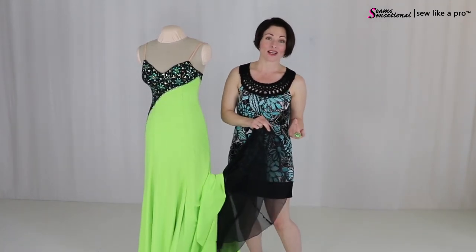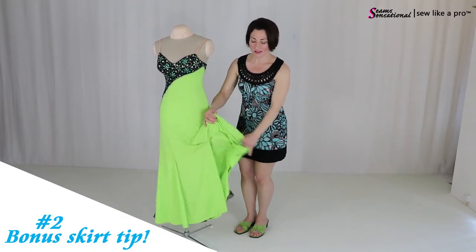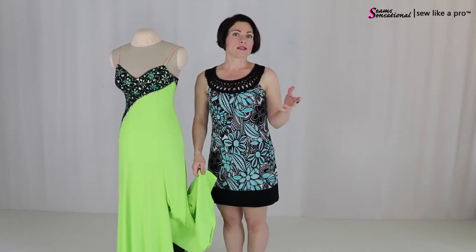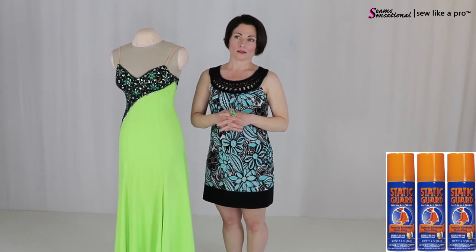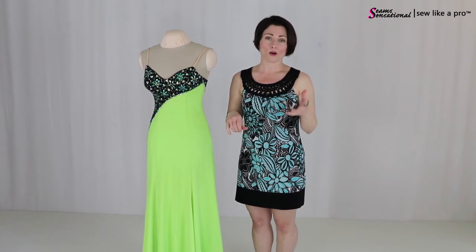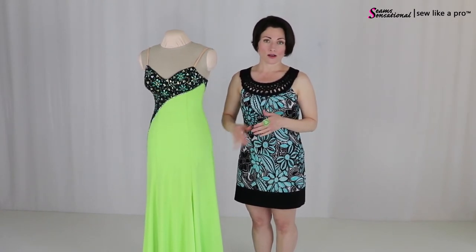Your heel is just going to slide right out of it. One more tip here that is not design related: this skirt is really staticky. Get Static Guard — I'll give you the link below. Grocery stores carry it in the laundry section, Target, Walmart, Walgreens — a lot of places carry Static Guard.